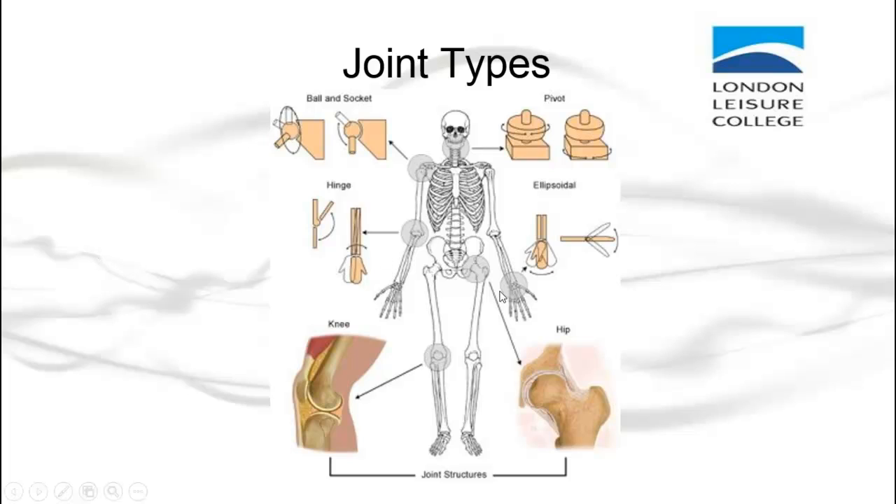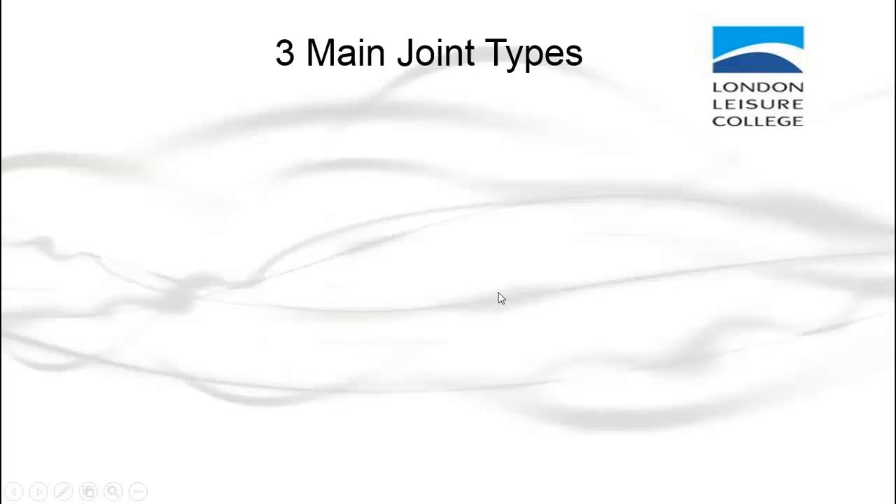Now we're going to move on to joint types. There are three main types of joints, and within each of these joints there are certain classifications.